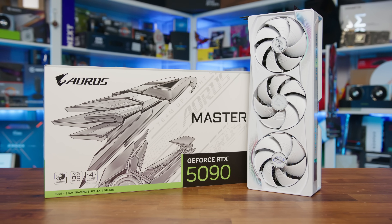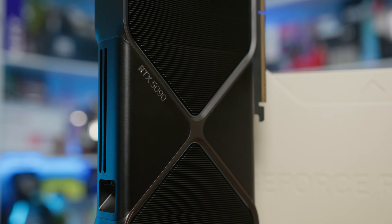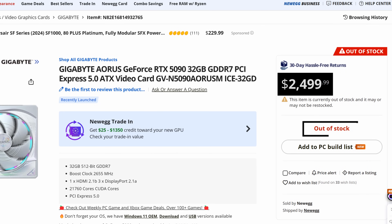At the end of the day, the Aorus Master is a well-engineered card that delivers on its promise of premium features and performance. Still, the improvements it brings over the Founders Edition are relatively minor for most users. But if you're the type of enthusiast who wants the best cooling and the ability to push your GPU to its limits, then yeah, the Master delivers. For the average gamer, the Founders Edition offers a more practical balance of performance, efficiency, and cost, while still providing an exceptional gaming experience. To wrap things up, if you value aesthetics, cooling innovation, and slightly better sustained performance over pure practicality, it's a fantastic showcase of what Gigabyte are able to do. But at $2,499 on Newegg right now — even though it's out of stock — it's a big step up from a card that is already $2,000 and way above most people's budgets. Much like with the power draw, what's another $500? Though I think that's probably a bit of a bigger battle to have with yourself.